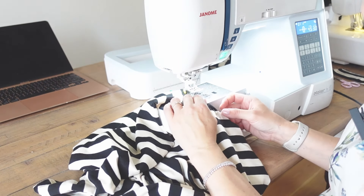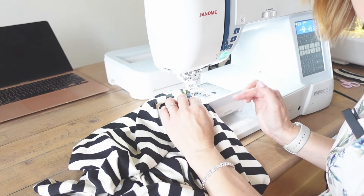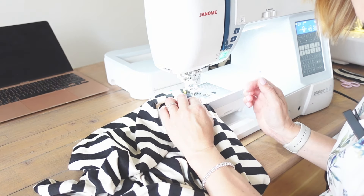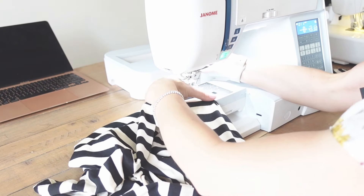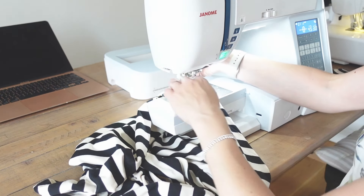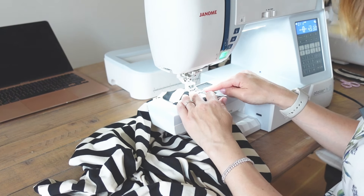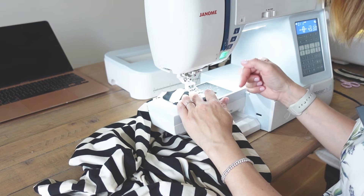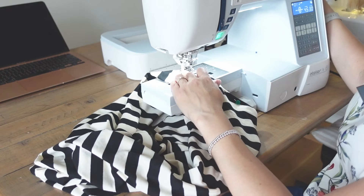Once you're happy with your stitch length and you're set up, you can go ahead and stitch your neckline. Be really careful that you're catching the underside of the neckline in your stitching line. The best way I've found to do this is to line up your presser foot with something on your neckline — I'm lining up the edge of my walking foot with the edge of the neckline and keeping that steady the whole way around, which should give a nice even line of stitching.